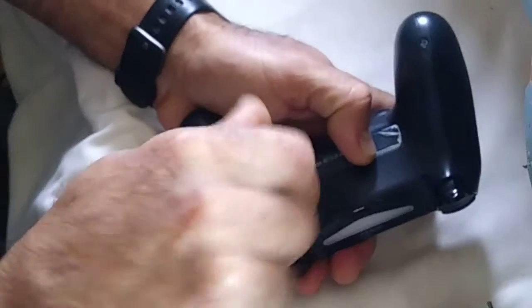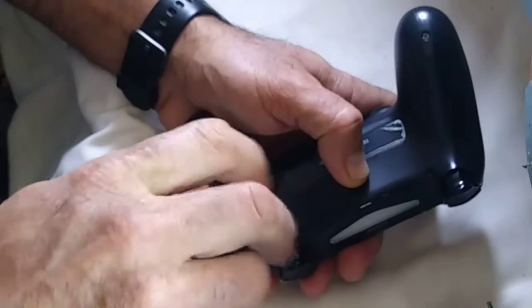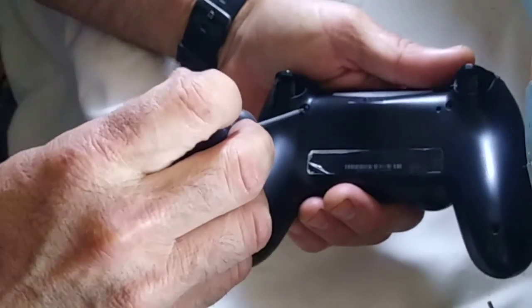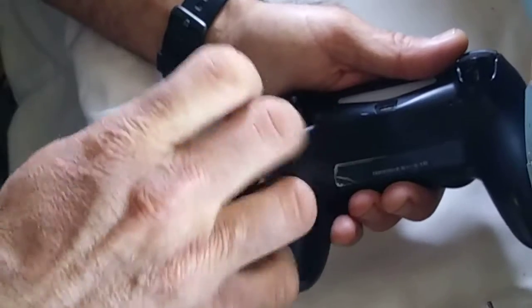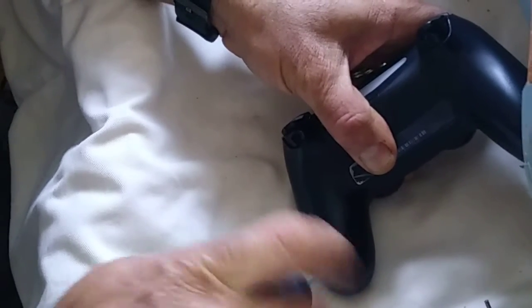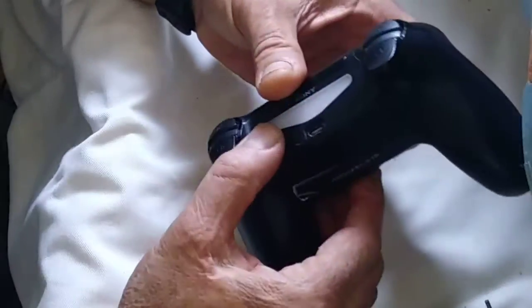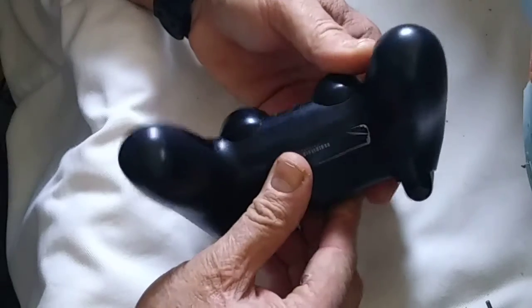I think that's four screws for now. Let's open it and continue to try to fix. If you guys have any idea and you have the same problem, please let me know how you guys fix it. This is the first time that happens to us. We have four remote controls for PlayStation 4, and three of them have the same problem, but one of them is working.